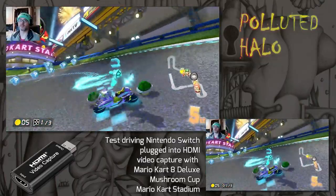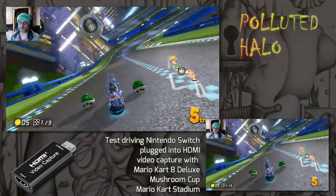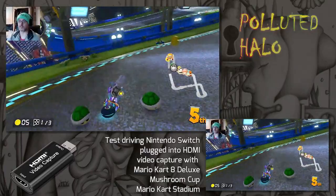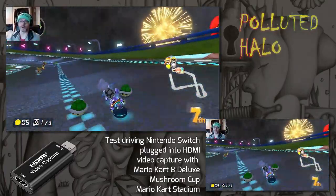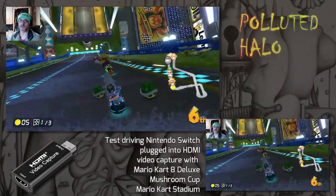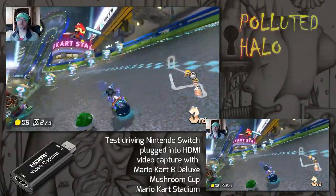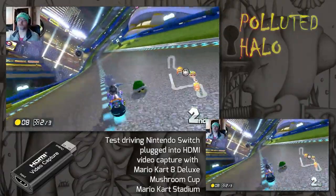I'm going to get myself an El Gato video capture and game capture, and perhaps get the cam link, and try those out also to see if we can improve the picture, because I want to get the picture as perfect as possible to make videos.